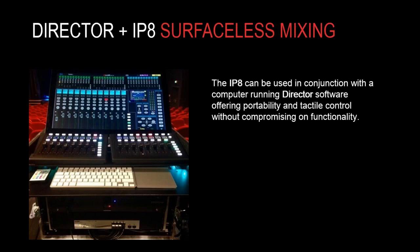The IP8 isn't just for use with hardware surfaces — it can be used with a virtual surface. What we have here is DLive Director, our free editing software which can be used online and offline, coupled with two IP8s running on what looks like a Mac Mini in a compact case. Director gives you all the functionality you would get from a hardware surface, and the IP8s give you tactile fader control. With a couple of IP8s and Director, you're essentially getting a 16-fader surface in a very lightweight and compact form factor.